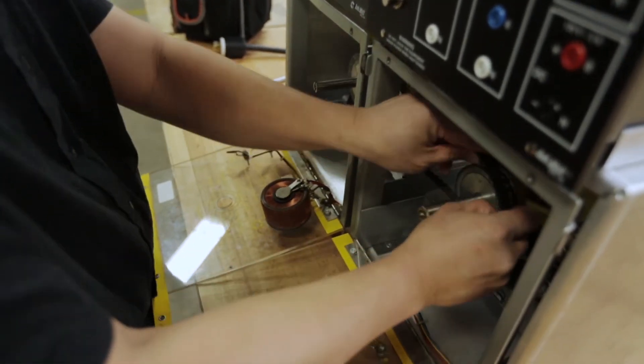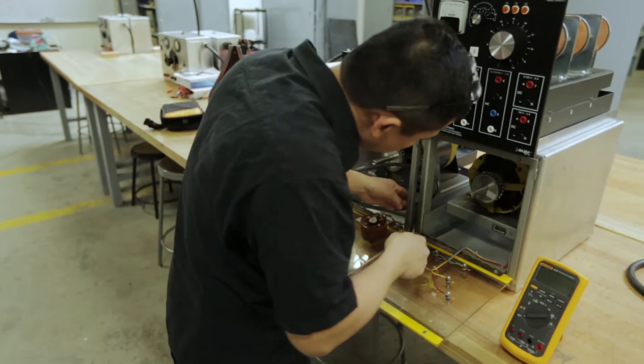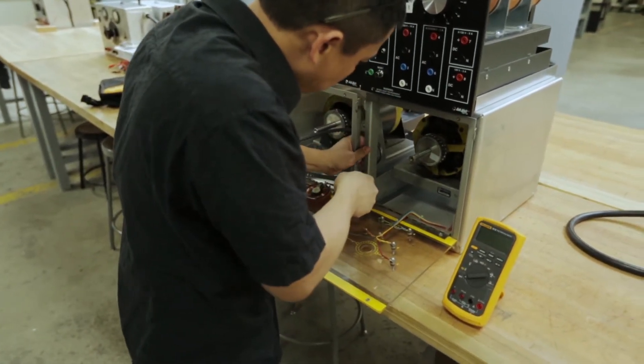In the second semester we teach more motor controls. We get into lots of different controls for AC motors and DC motors. We also teach ladder diagrams and how to design circuits that are functional, then teach students to hook them up and wire them according to wire diagrams. We also teach troubleshooting.